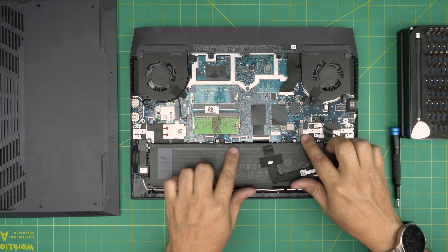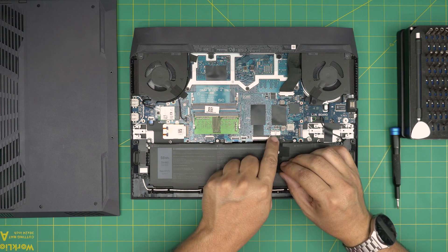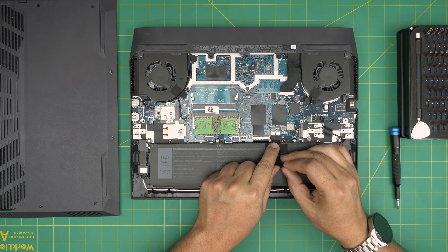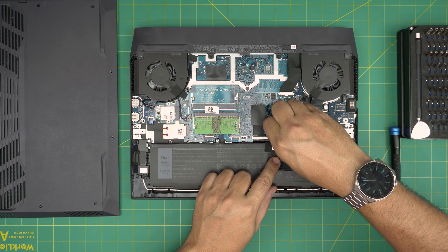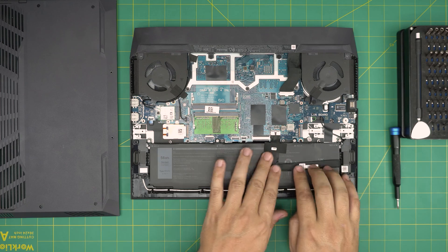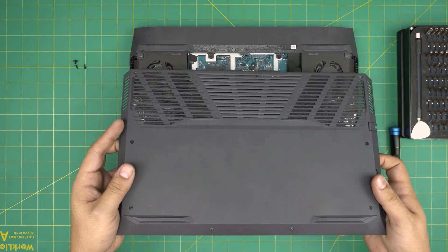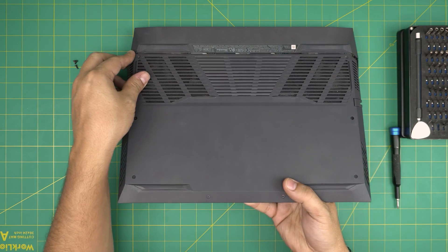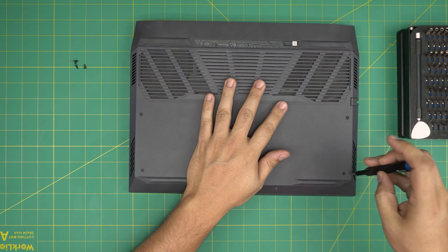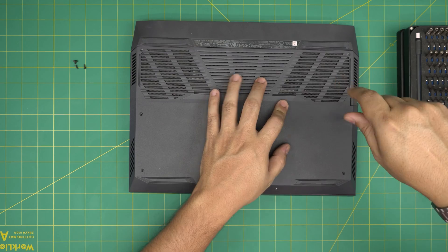Once the screws are in, grab the connector and insert it straight — not sideways — and pinch it in nicely all the way. Put the gaffer's tape back over it. Grab the bottom cover, scoop the back side under the back end, bring it down, and tighten up the screws — it will pull the cover to itself.